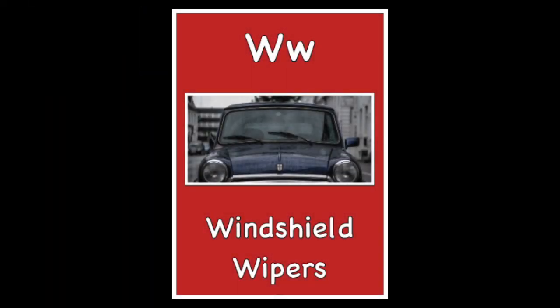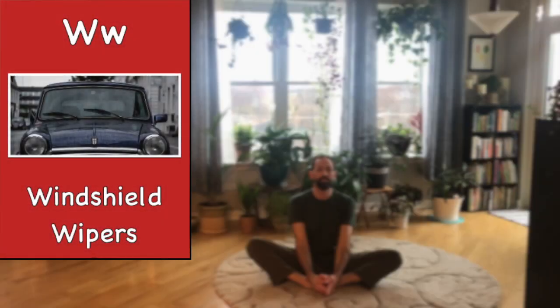Hello, friends. Welcome to Alphabet Yoga. The letter W is for windshield wipers.